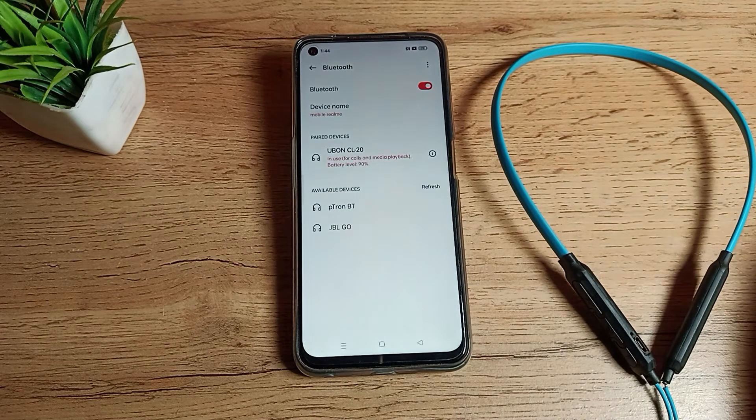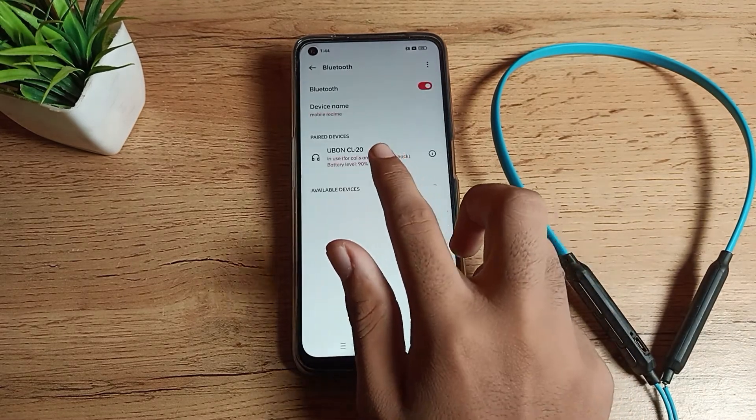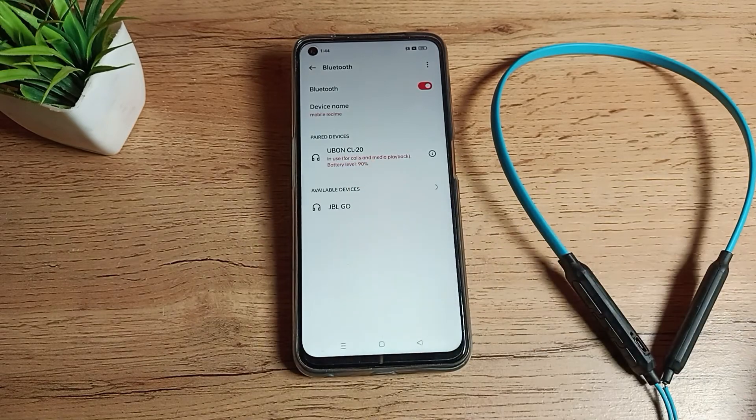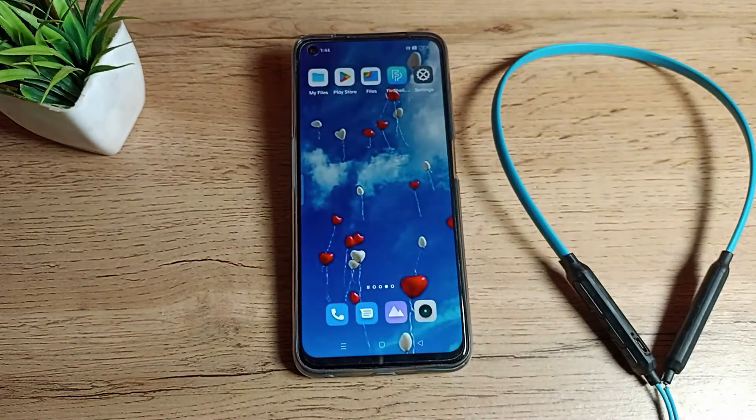Since we want to pair, we will confirm from here and it will pair. If you want to check your Bluetooth earphone battery, you can check from here. As you can see, I have 90 percent battery in my earphones. That is how you can pair your Bluetooth earphone to your Realme phone.